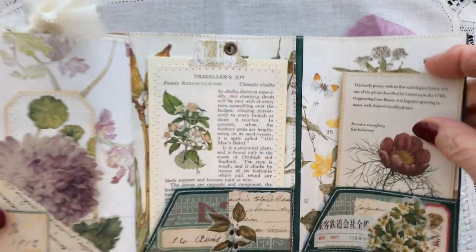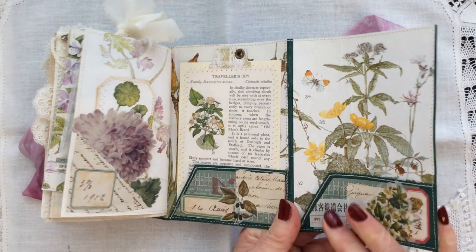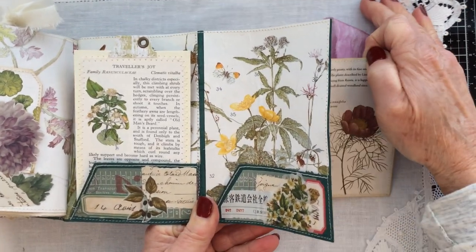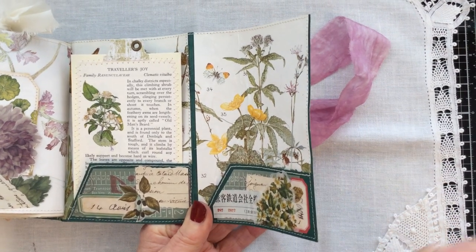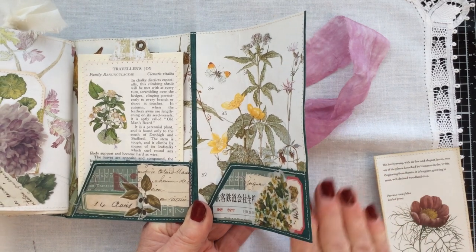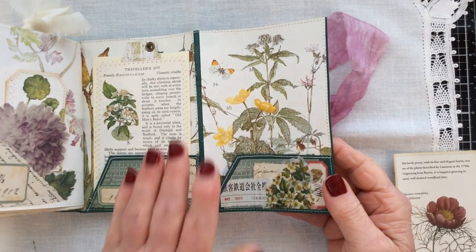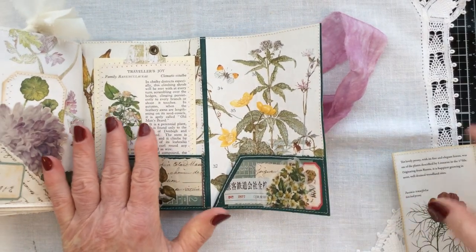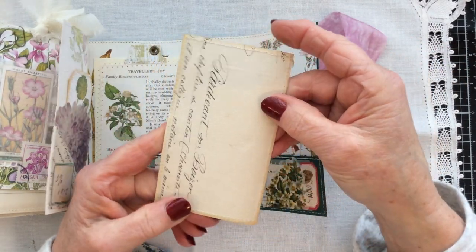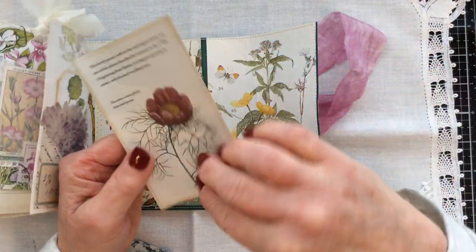And then this is the final page, again with more layering up in this pocket. Let me get myself squared up here — I was getting some glare from the window in front of me, so I decided to put a mat down to cut out that glare. This is the journaling card that goes in that back pocket, and again some more of that vintage French deed to line the back. So there we have it — I hope you like my flip through.